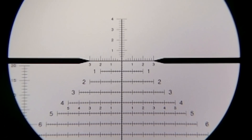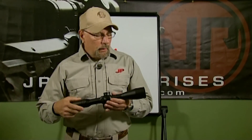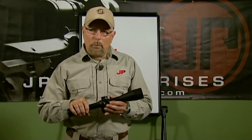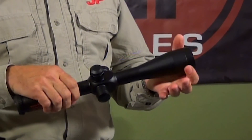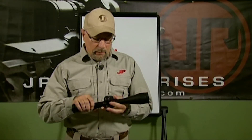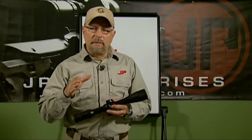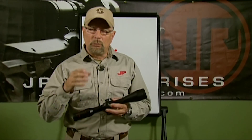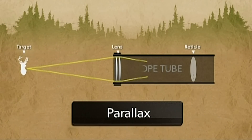Adjust this until the reticle comes into crystal clear focus — that's the first step in scope setup. Now let's talk about parallax and how we're going to eliminate it. More sophisticated scopes have parallax correction adjustments either on the turret or on the objective end. A lot of people think these adjustments are about focusing the target clearly — well, that's actually the byproduct. What you're really doing is correcting parallax error.